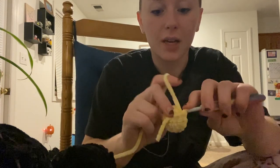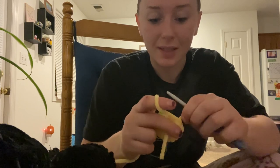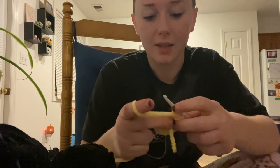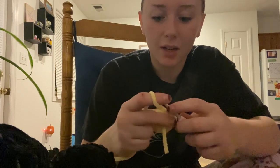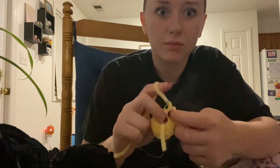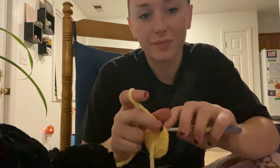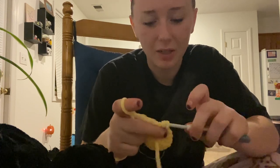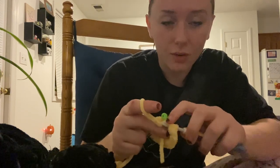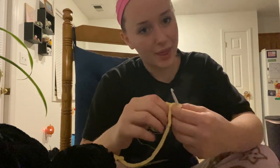I've wanted to do YouTube since I was a little girl. I used to make videos of me doing the rainbow loom bracelets and the string bracelets. I made some cute little videos but it just wasn't me — this is more me and I'm really into crochet now, so that's what we're going to work on.